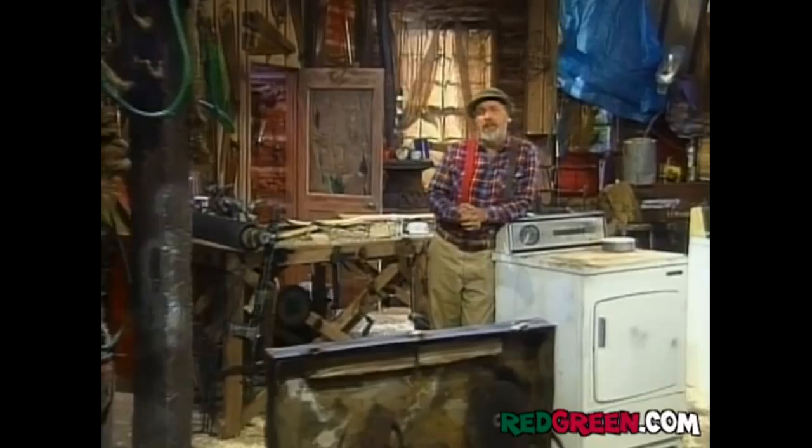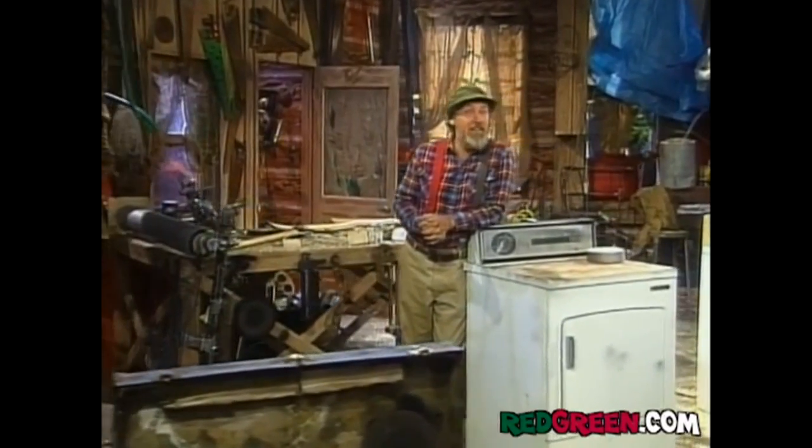This week on Handyman Corner, we're going to make a little project here. It's going to make you real popular with the kids, and that's for sure. We're going to build our very own air hockey game.